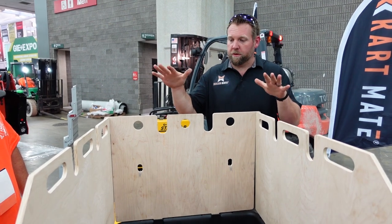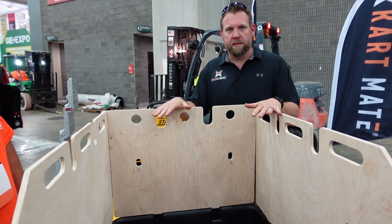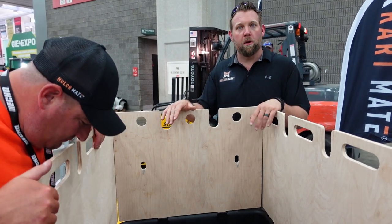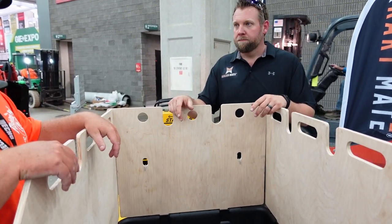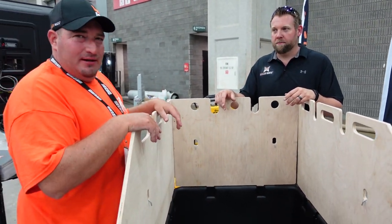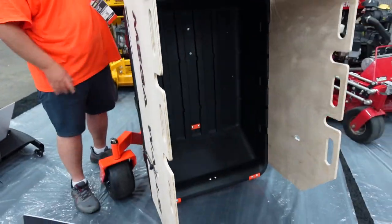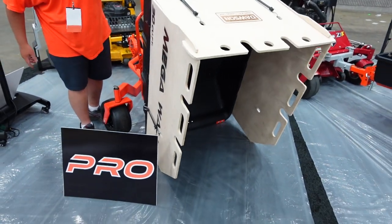These mega walls come in plain plywood that you can stain. We also offer stenciling on the sides so you can put your company logo on there for branding. It just keeps going. And when you want to dump with the mega walls installed, it's still easy and simple.